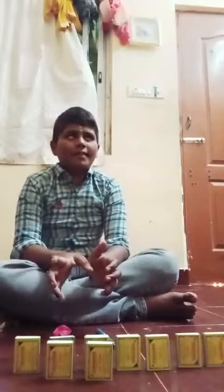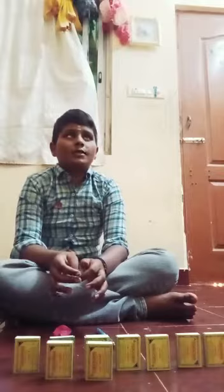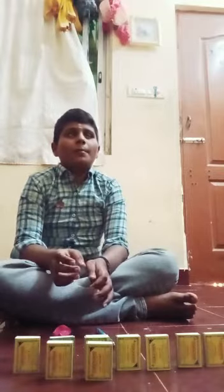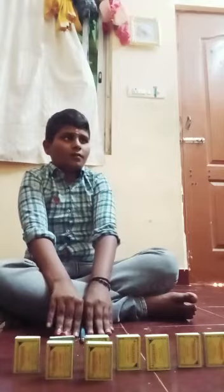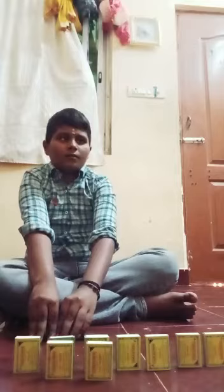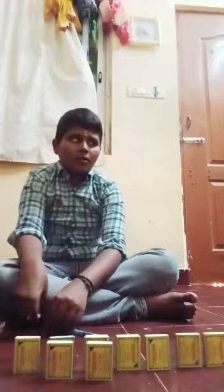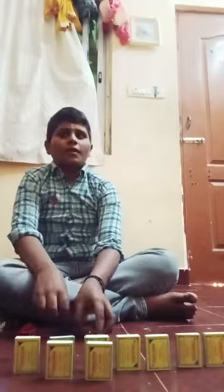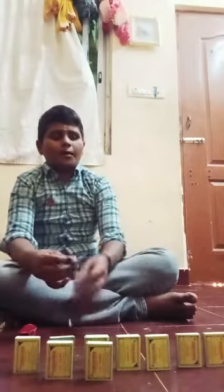Hi, my name is Giri and today I'm going to do an experiment on the shoot gun pen. For this experiment we need a ballpoint pen, a rubber band, and a balloon. Let's start — first, remove the top and bottom parts.